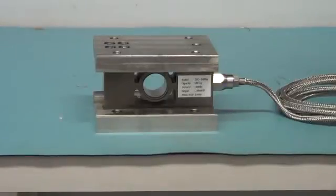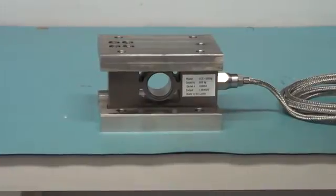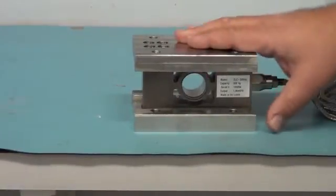Hello, I'm Jim Cagino and I'm with Nickel Scales and Measurements. I'm here to show you the newly designed load cell made by Ringstrom, which is the caster mounted load cell.